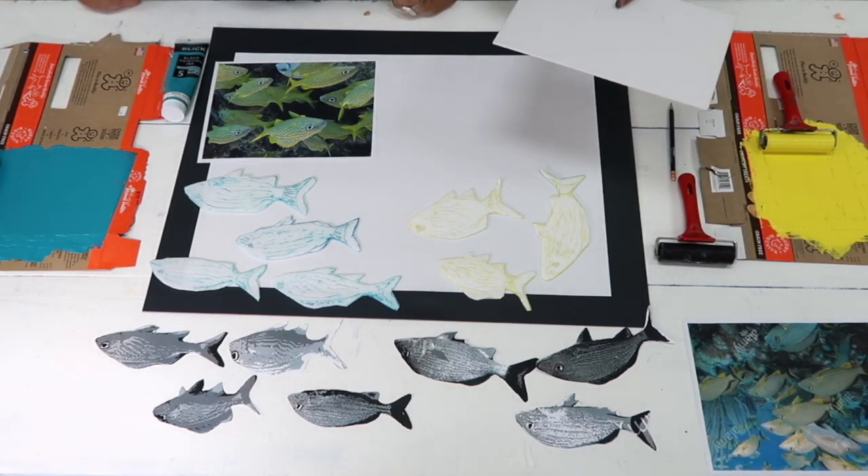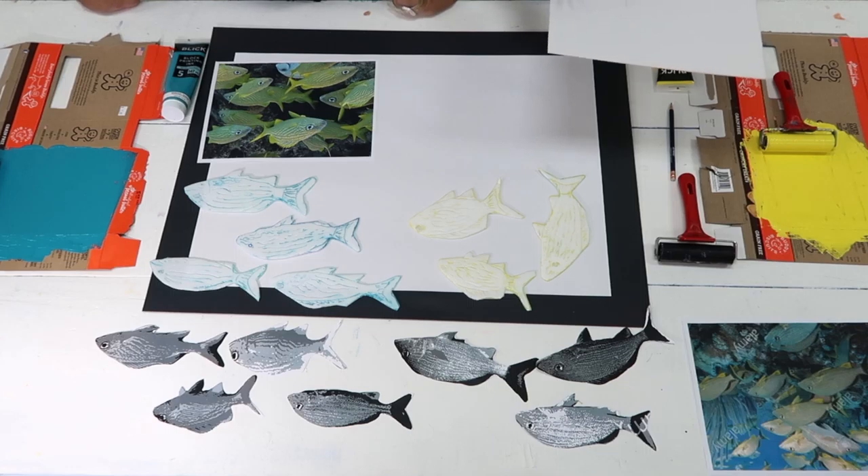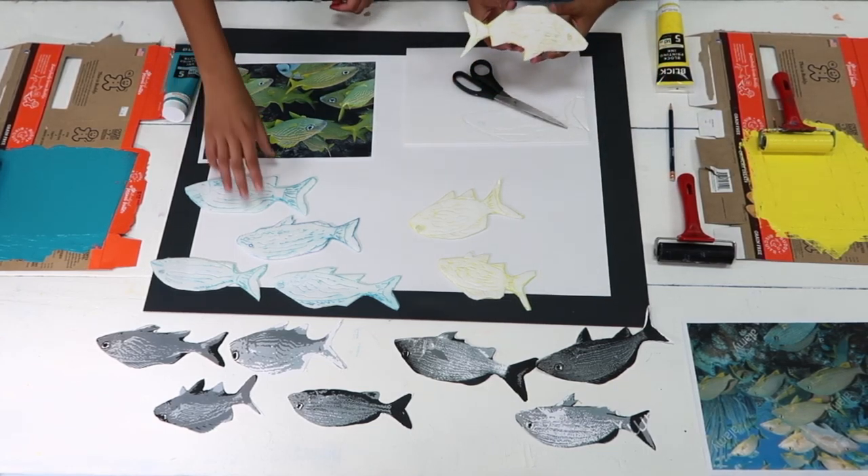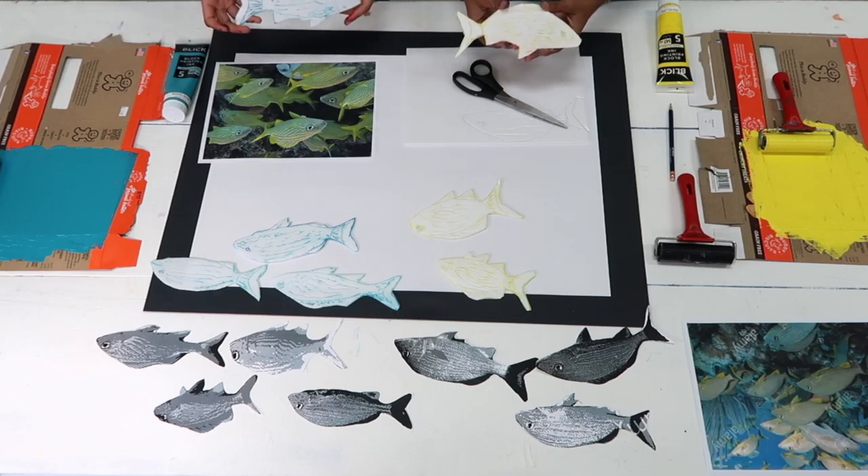The next step is cutting out the drawing along the traced contour. This should look like these ones here, which we had already prepared.